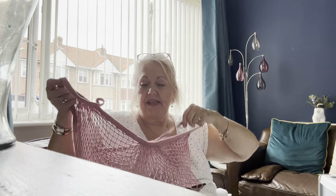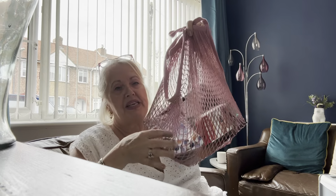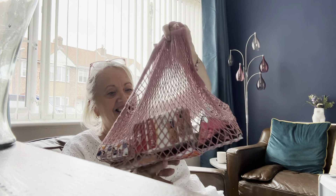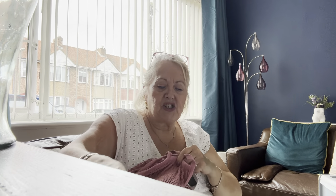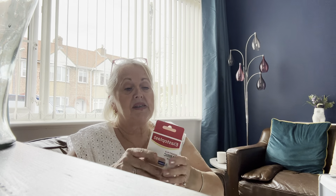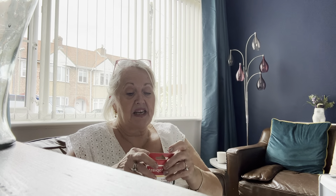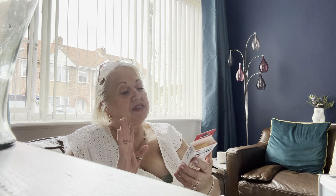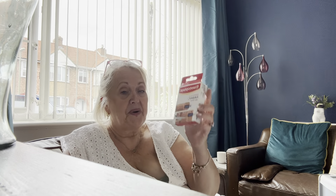This little bag is from Temu — I love it and will definitely get more. I'll pop the link in the description box. So in Poundland I got the Elastoplast plasters. Chris had a couple of plasters in his bag but they were cheaper ones and awful — couldn't even open them — so we went for the Elastoplast ones.